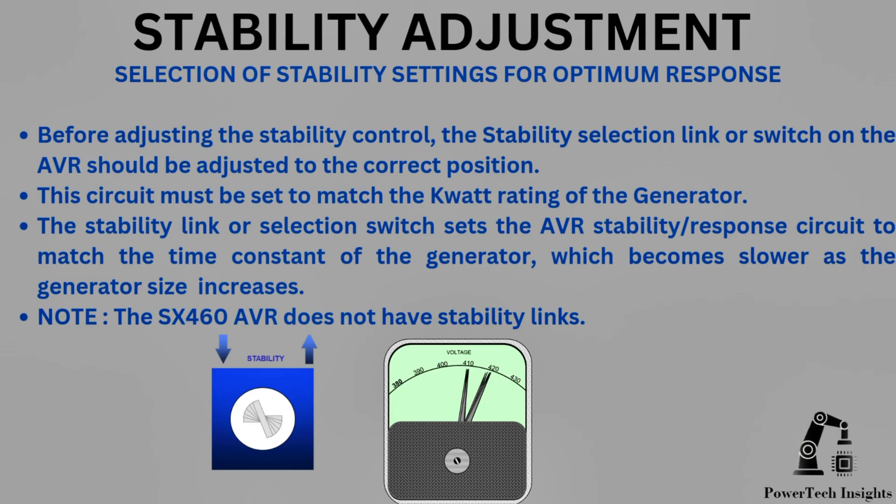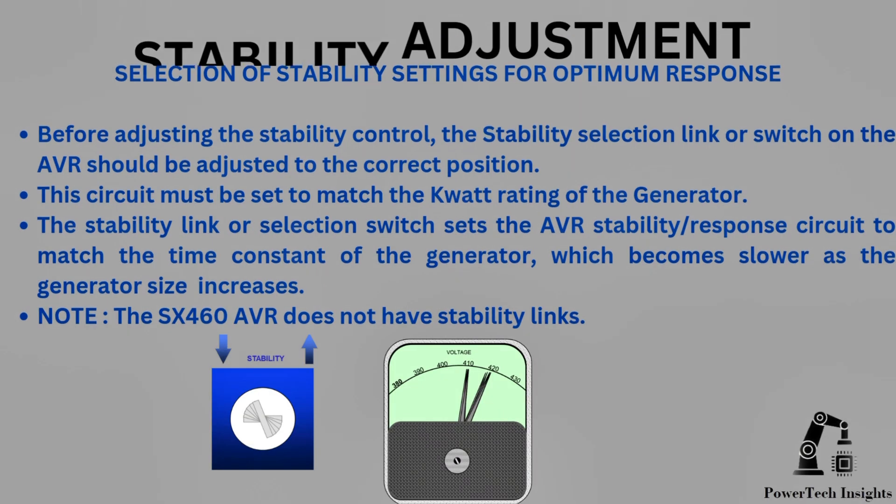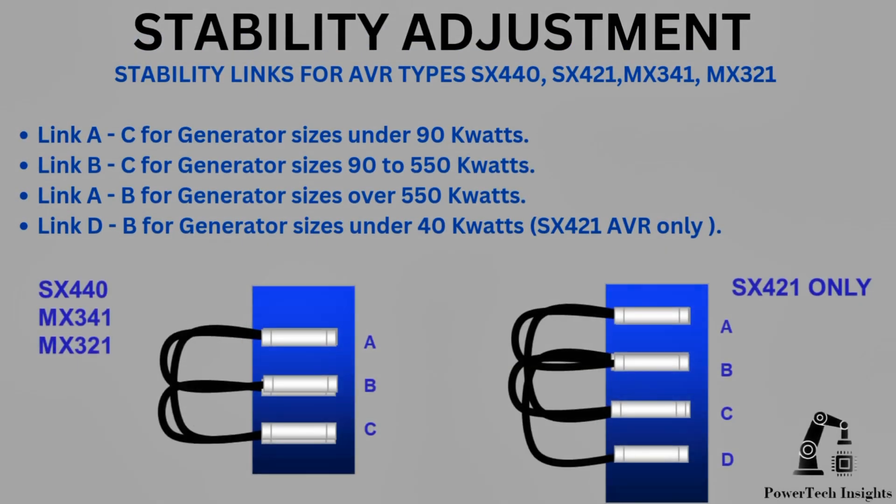Stability Adjustment. Before adjusting the stability control, the stability selection link or switch on the AVR should be adjusted to the correct position. This circuit must be set to match the kilowatt rating of the generator, as the stability link sets the AVR stability response circuit to match the time constant of the generator, which becomes slower as the generator size increases. Note: the SX460 AVR does not have stability links. For AVR types SX440, SX421, MX341, and MX321: link A to C for generator sizes under 90 kW; link B to C for 90 to 550 kW; and link A to C for over 550 kW.